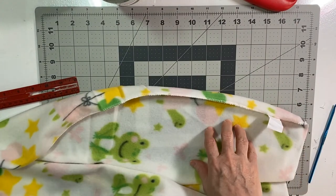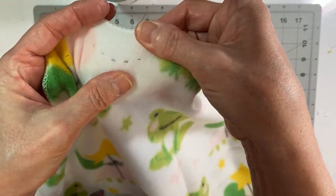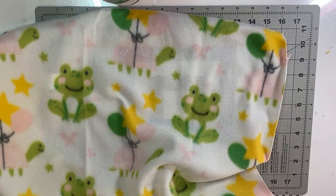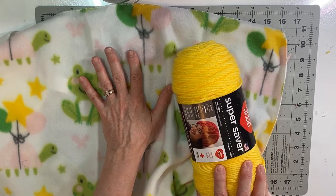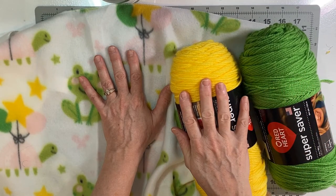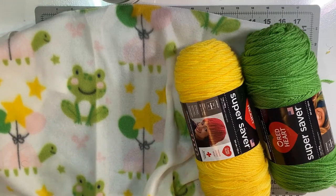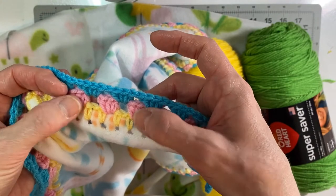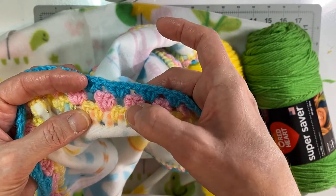I'm going to go all the way around the other three edges and get my holes in, then I'll come back and show you how I start. All the edges are cut — you can see where the holes are, just kind of separate there. I'm going to start with the yellow yarn and go all the way around doing a single crochet. I think I want to put a granny square edge around the blanket — so I'll do yellow, green, yellow, green.